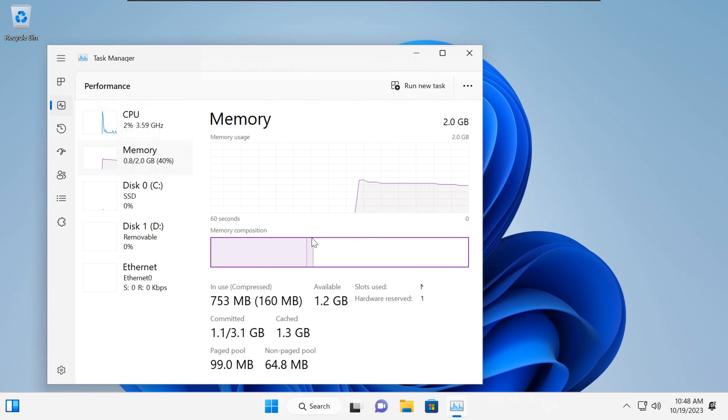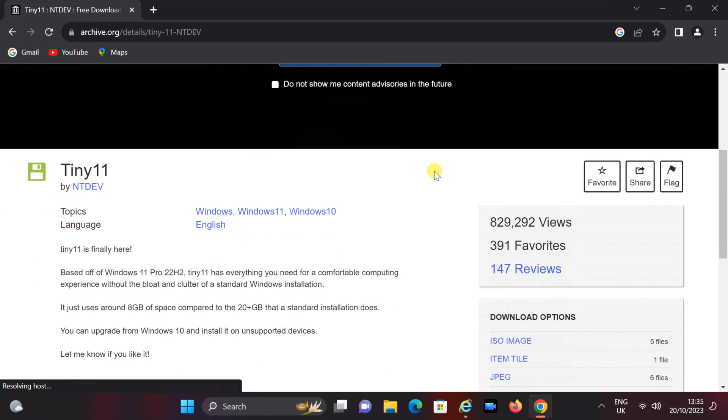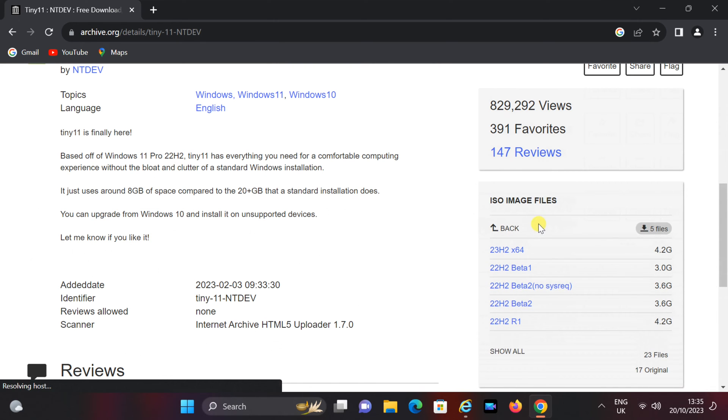The initial step is to procure the Tiny11 ISO file. To accomplish this, locate the web link provided in the description below. Once you've landed on the webpage, simply scroll down and initiate the download process by clicking the downward arrow adjacent to the ISO images within the Download Options section. More ISO file options can be found here. I highly recommend choosing the ISO file with no size in its name. Simply click on the download icon located next to the ISO file, and the download will commence.